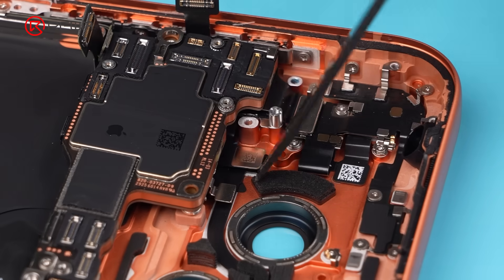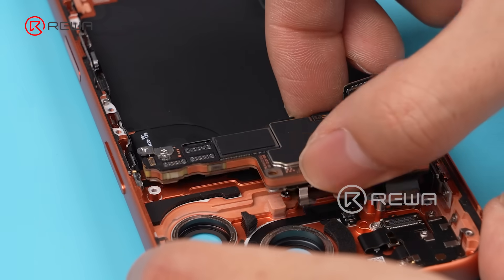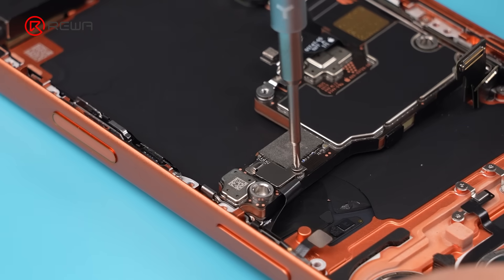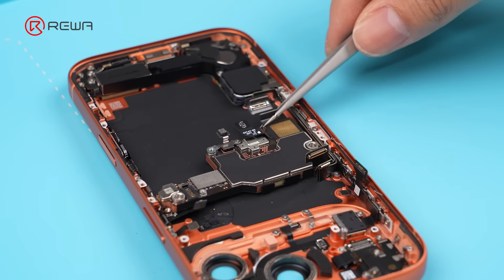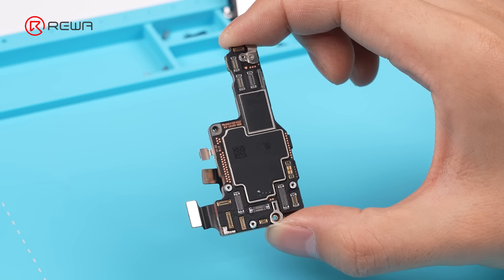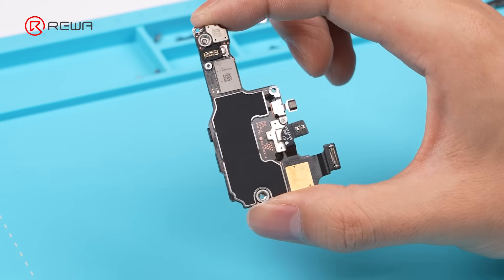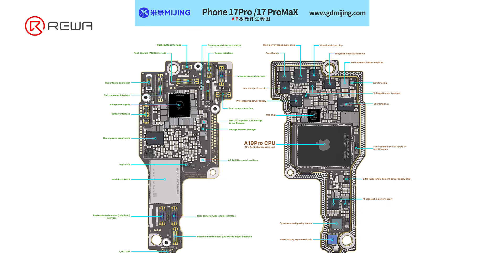Remove the top speaker and disconnect the motherboard cables. Flip over the motherboard — the wireless charging coil cable is still connected. Disconnect the wireless charging coil cable and remove the motherboard. The shape is very different and it is much smaller. Components and connectors are more densely packed. The motherboard has two extra flex connectors, making it harder to secure with a fixture and more prone to heat damage.